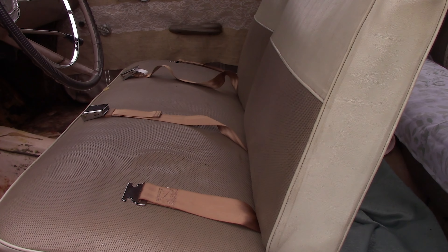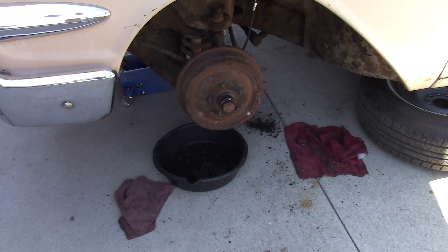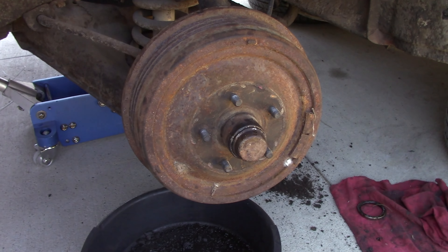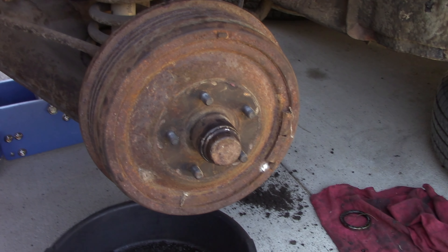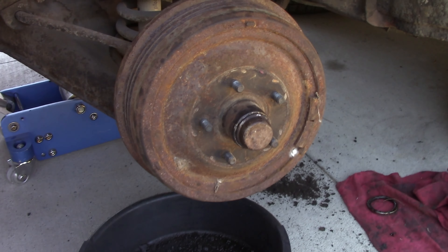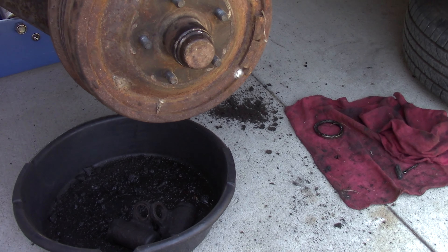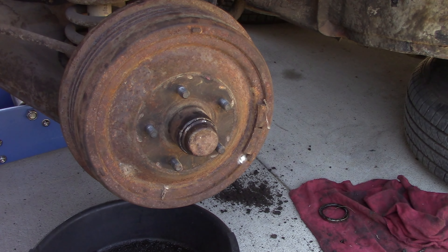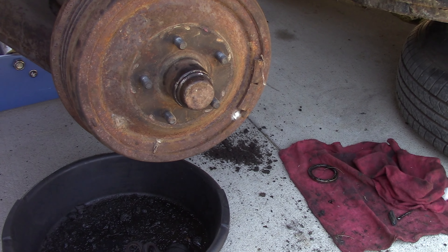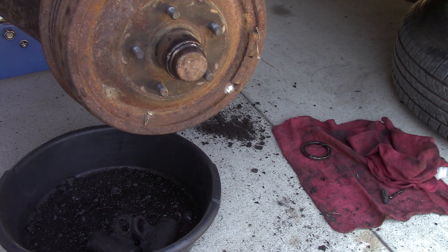We're going to roll with this seat for now until we can get the original one re-covered. So we finally got the front brakes all squared away. These drums were kind of already out to their maximum machining, so I couldn't take any more metal off. They look pretty good, so I just scuffed them up with emery cloth. It's a 223 six-cylinder — not a high-speed car. This does use the 335 brake shoes on the front, not the same shoe as the '61 and up cars.